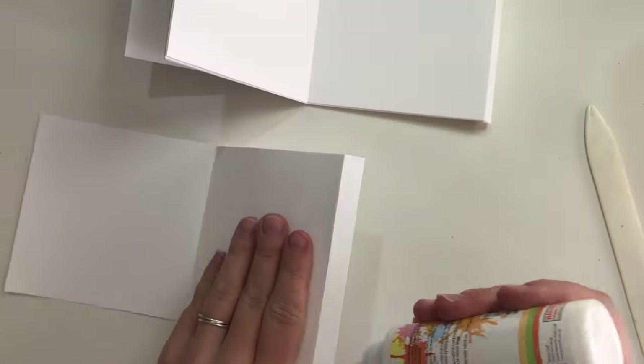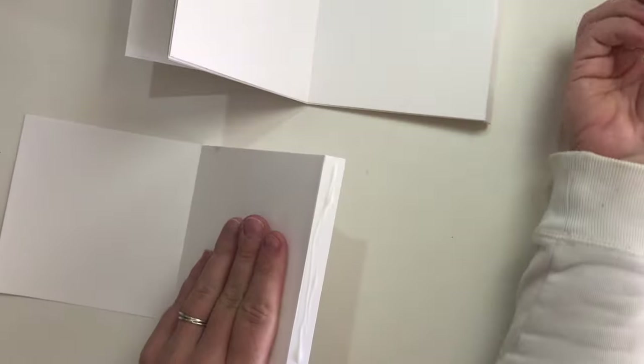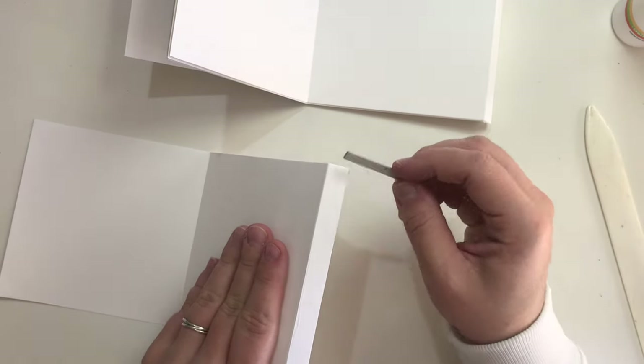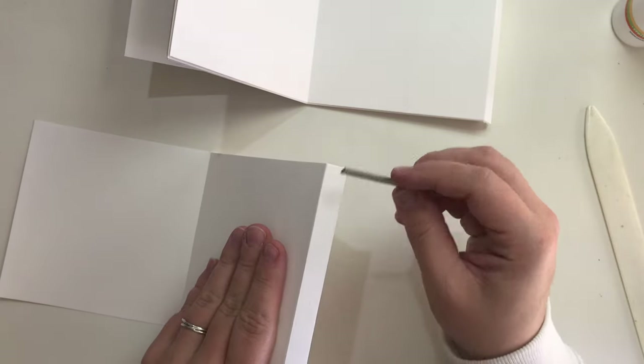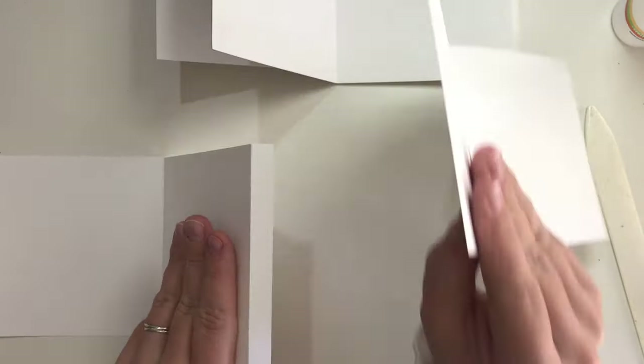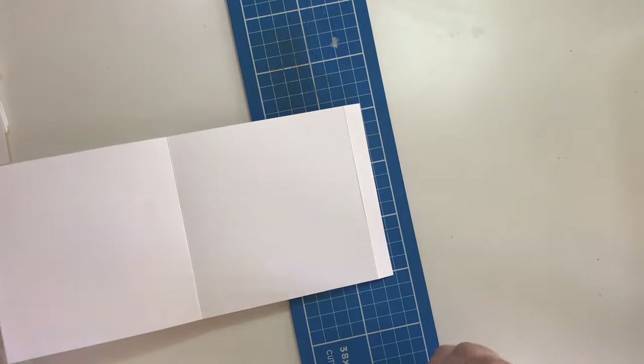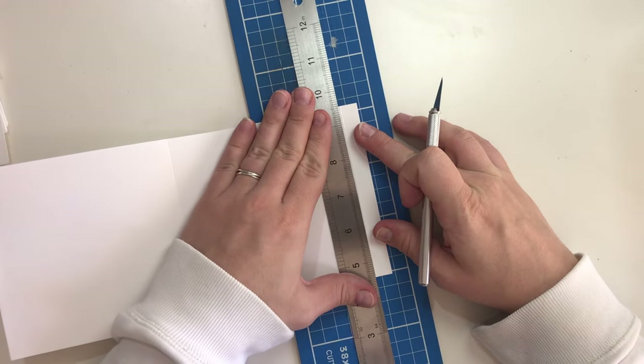Now that the pages are all folded you can start gluing them together with the short flaps to the new page. When you're done it should look like this. You can cut off the end flap as we don't need that for the rest of the book.